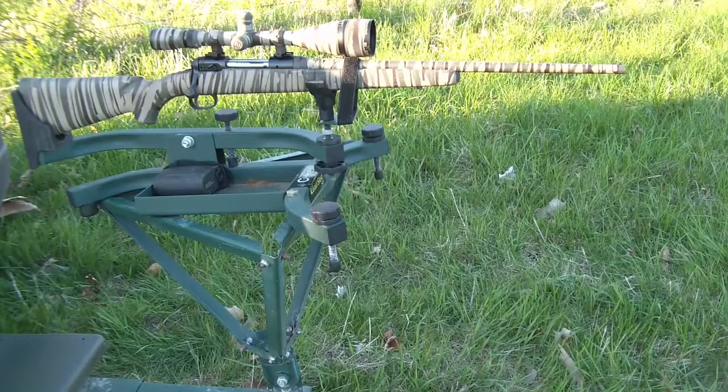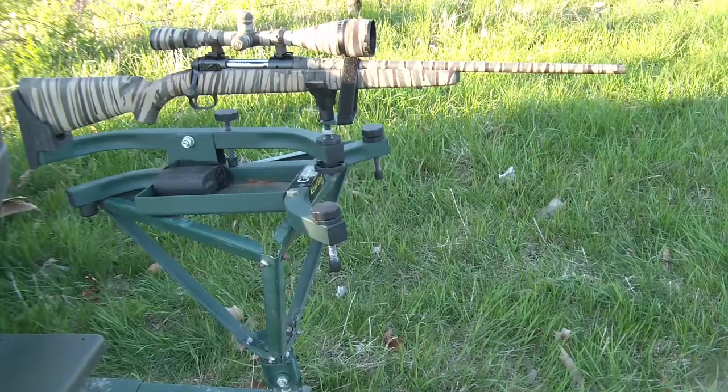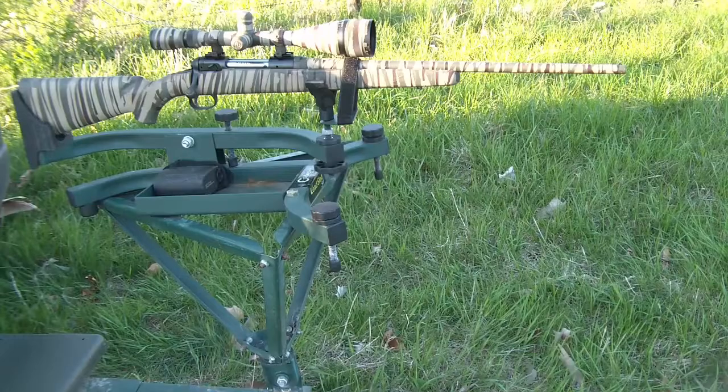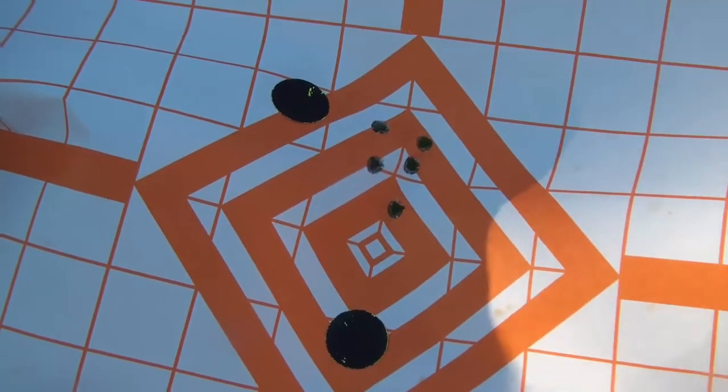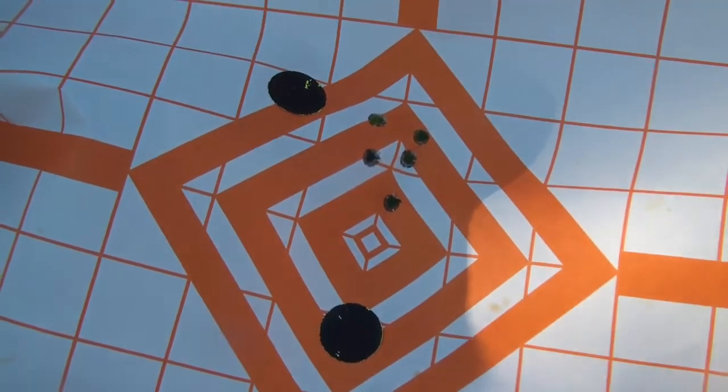This is a rifle that can be obtained for under $300, generally speaking, before you put glass on it. You show me a Mosin-Nagant that will shoot like that. I'm pretty exclusively a bow hunter at this point and don't really foresee myself going whitetail hunting in Missouri. But the 243 is an old-school, non-gimmicky caliber — if you follow my advice, you will have your deer rifle or coyote rifle zeroed for ethical hunting practices.